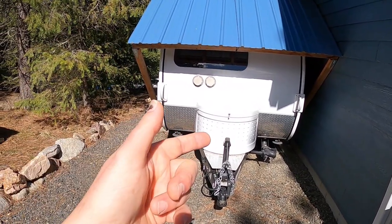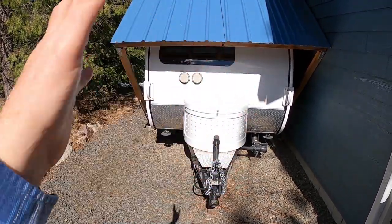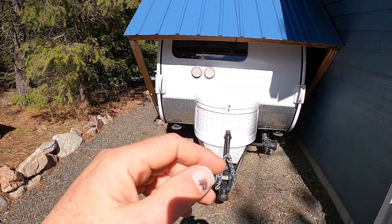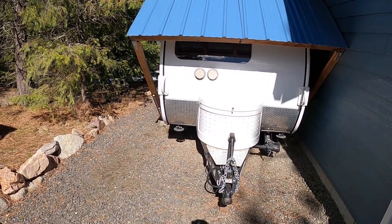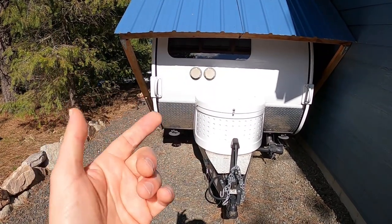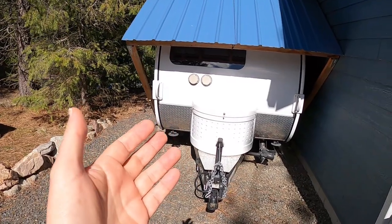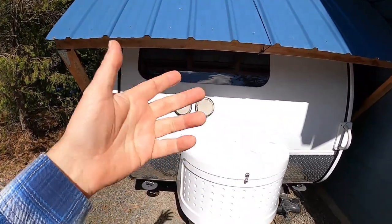I am going to upgrade this trailer to include a lithium battery so that we have a little more room to breathe for the days we're going to stay up. I'm going to put in a lithium battery. But like anything electrical, there's a right way and lots of wrong ways to do it.